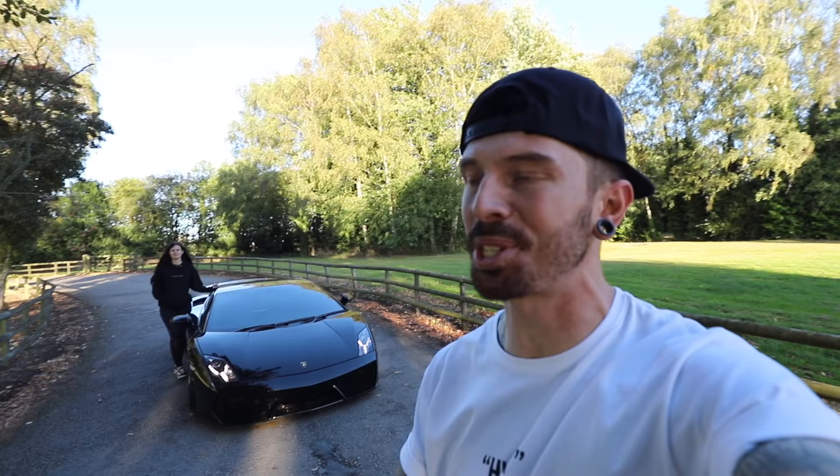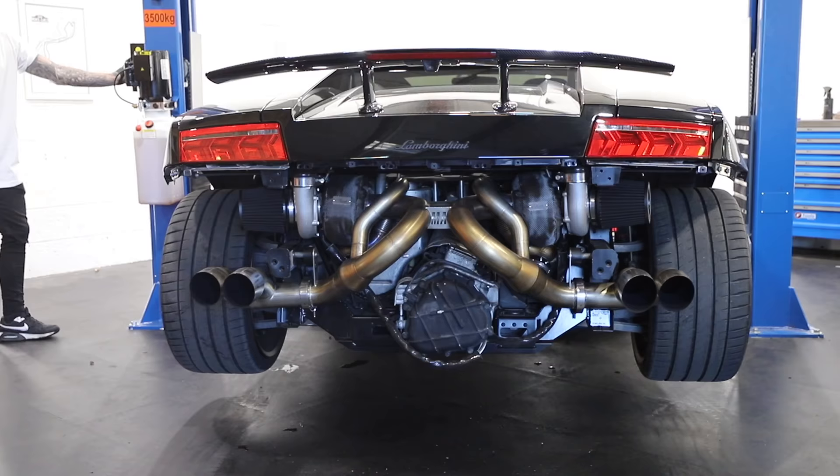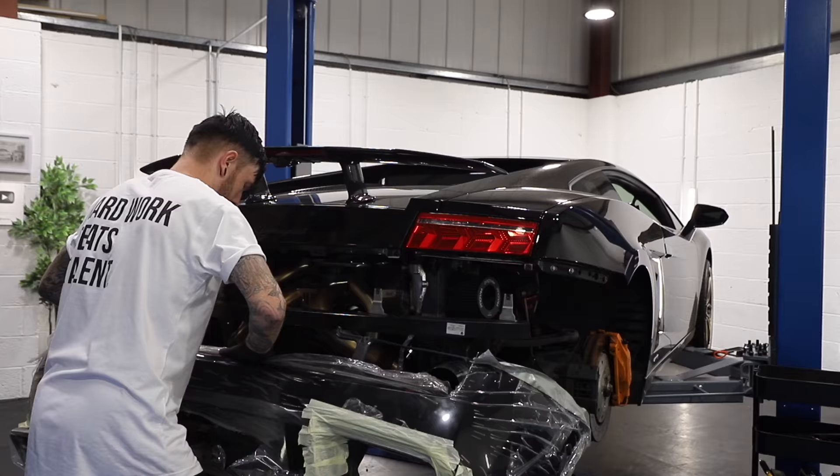Now at the minute, the Gallardo is running 820 horsepower. But that is beside the point because we're going to be driving this over a thousand miles to Barcelona. So Hannah, are you ready for this? No. Let's get the Gallardo ready.